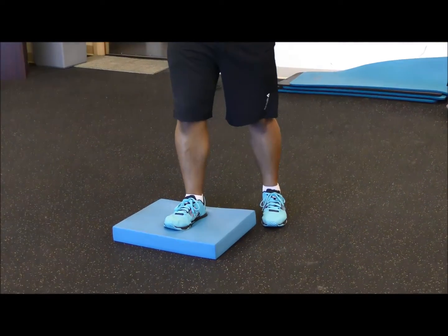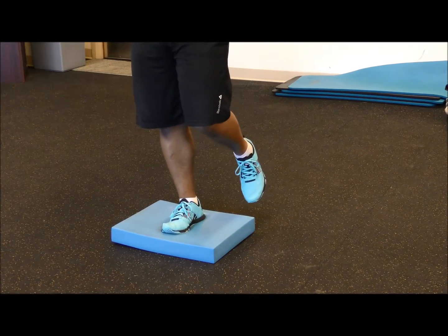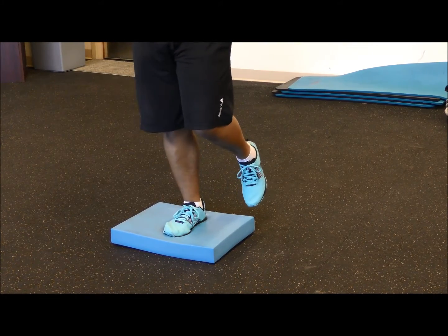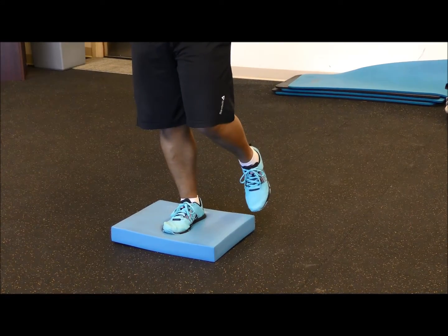If you have an air rinse pad available, I'd like you to perform the single leg balance drill — eyes open and eyes closed — on the air rinse pad as well. Start with eyes open to find your balance, then close your eyes.